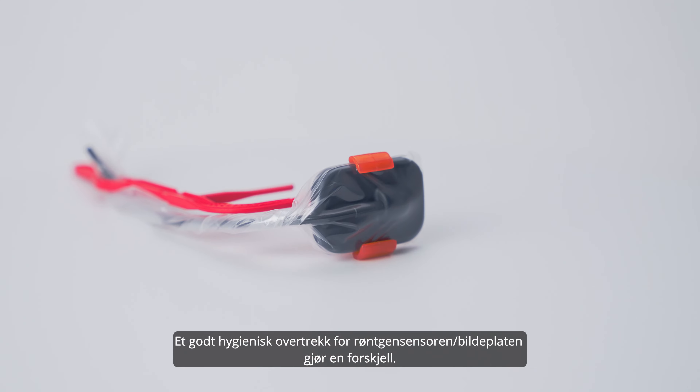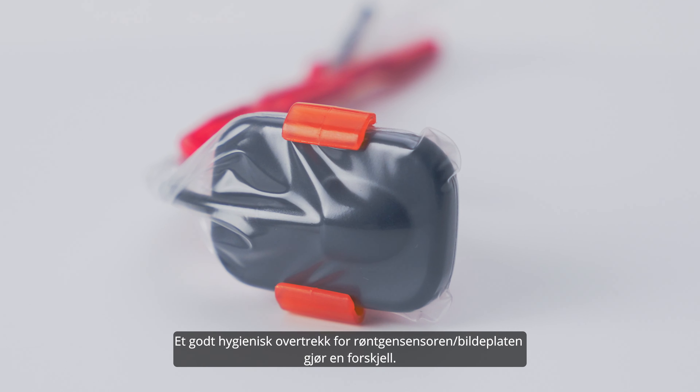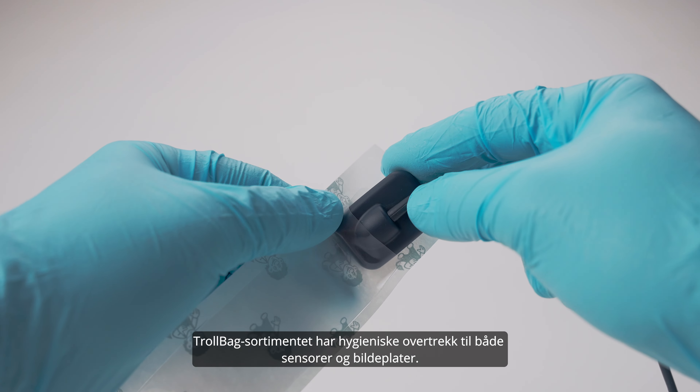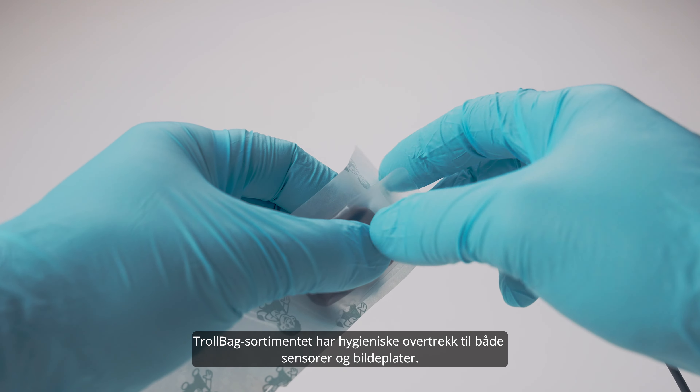A good hygienic cover for the x-ray sensors or image plate makes a difference. The Troll bag assortment offers hygienic covers for both sensors and image plates.